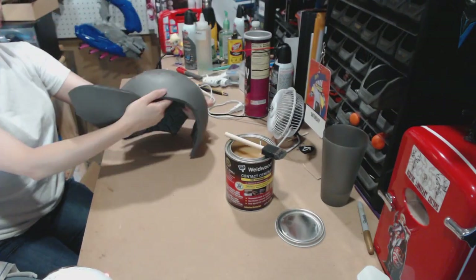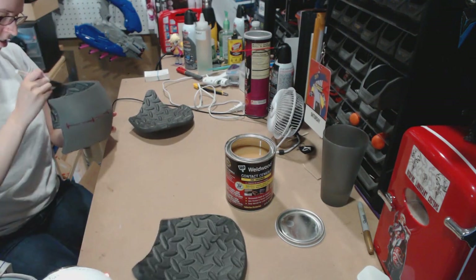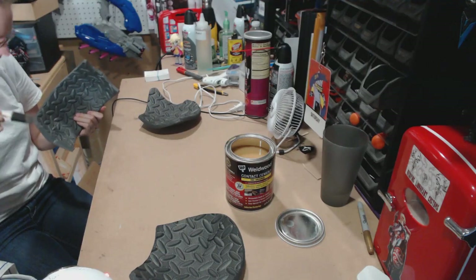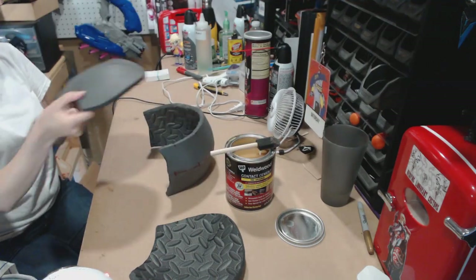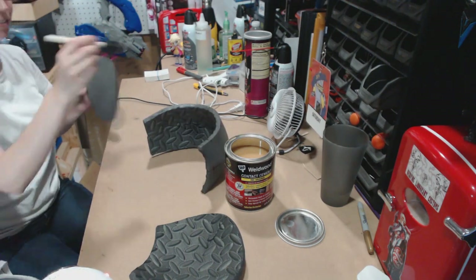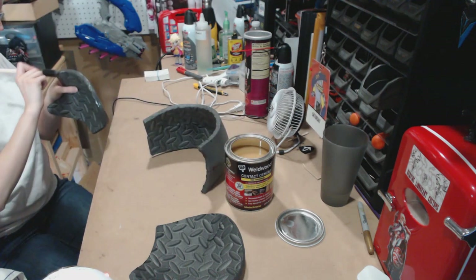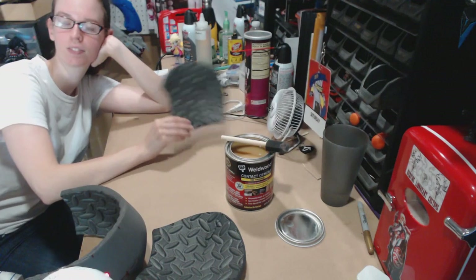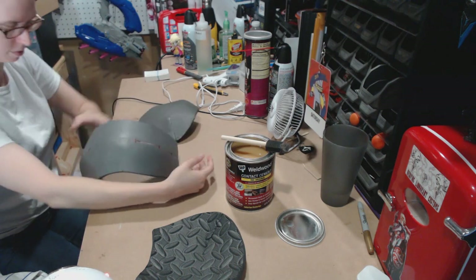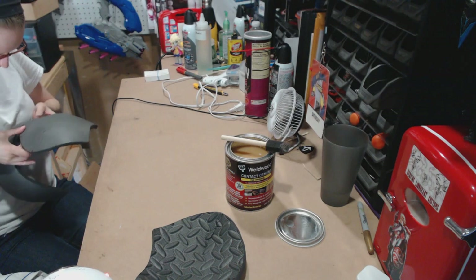Now it's time to contact cement everything together and hopefully it'll fit like a true helmet should. The fact that this is going so smoothly — thank you Evil Ted, you've made life so much easier. I legitimately wanted to try creating our own pattern and then decided to just spend the five dollars. It's honestly worth it, especially now that we have this pattern and can use it for just about anything.